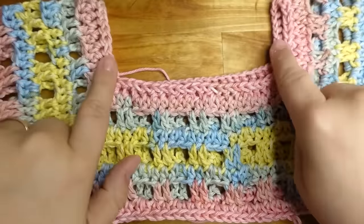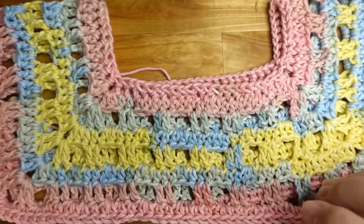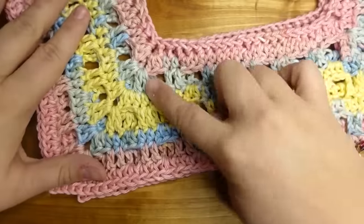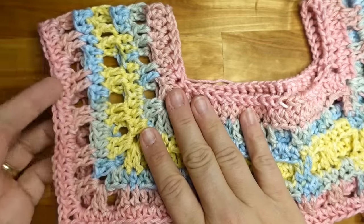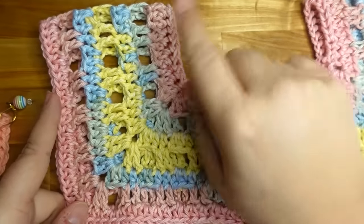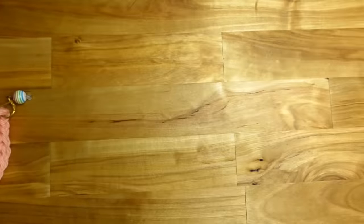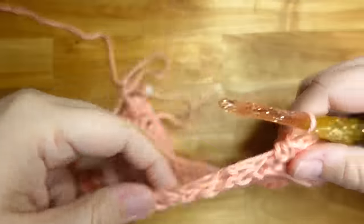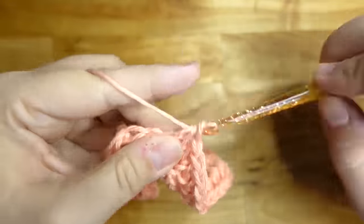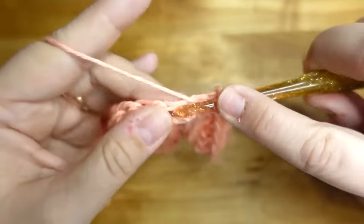If you want this to be more off the shoulders you can start with 100 instead of 80 stitches. We're going to do the two-row repeat until this part reaches the crook of your elbow — where your elbow bends, you want this part to reach that point. So just keep going around and around. We haven't even gotten to the second row of the two-row repeat yet, but that's what we're going to do.